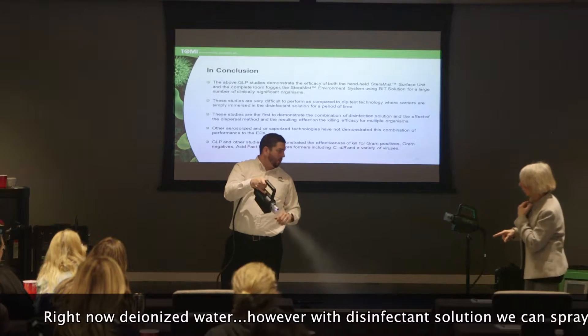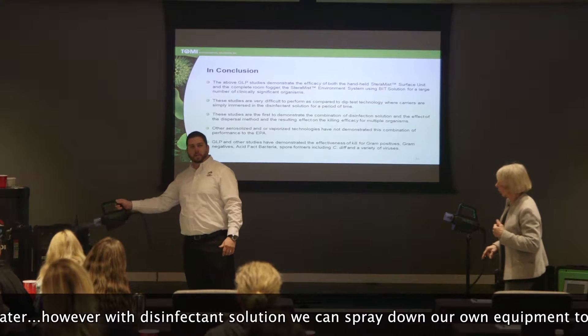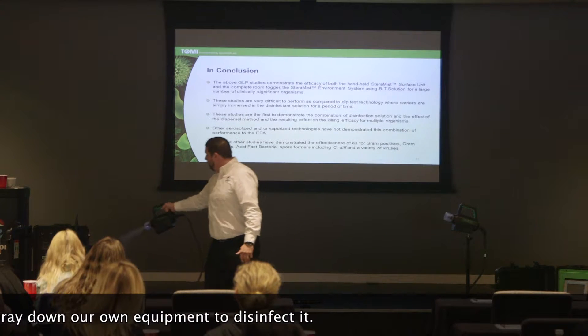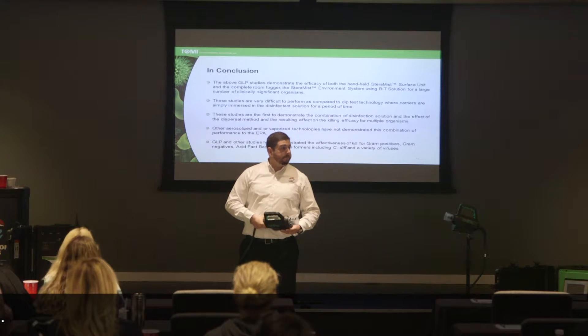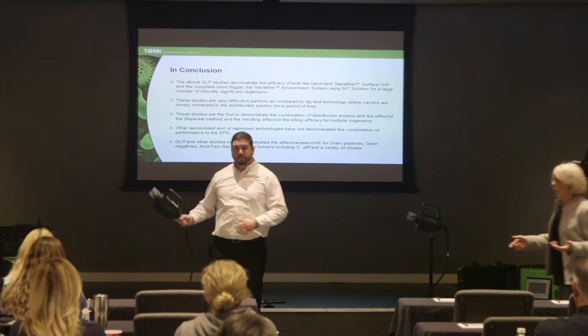You can spray this on anything and it won't affect any equipment. You actually spray down your own equipment once you're done in a room, keeping everything from getting contaminated — spray down your entire hose, spray the entire equipment. It's really just point and shoot.